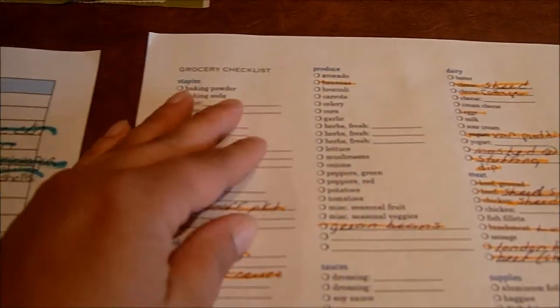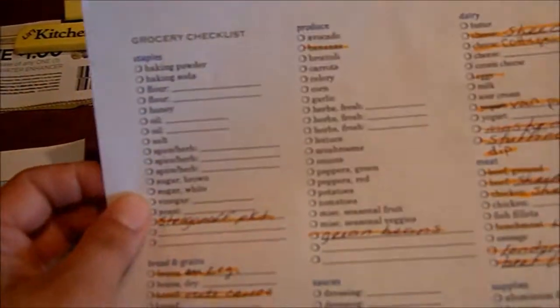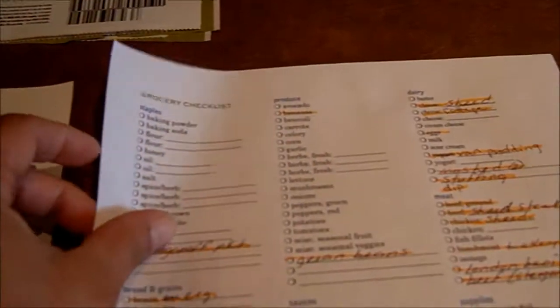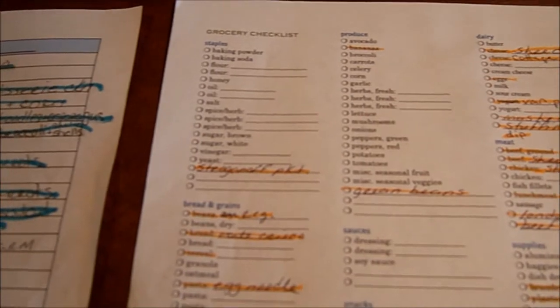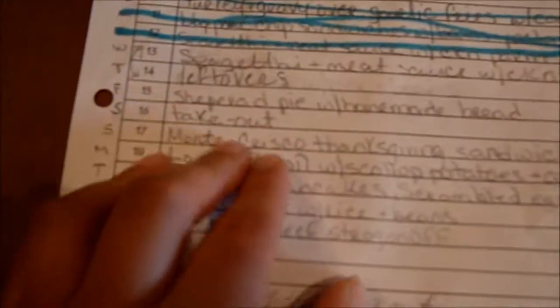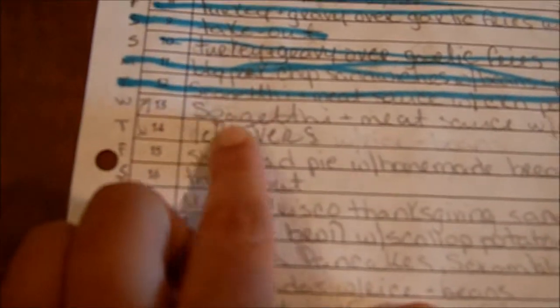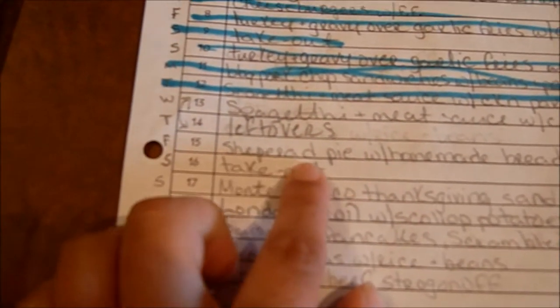If I don't use the app, I usually just write it out. There are so many of these you can print out for free online — just type in 'grocery checklist' and tons of them will come up. I'm just using this one to show you. So I go through here, and Thursday's dinner is all set.